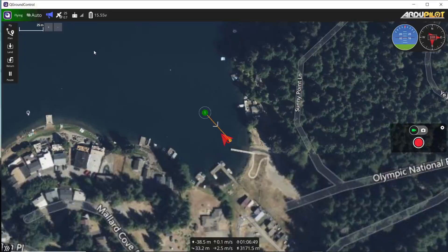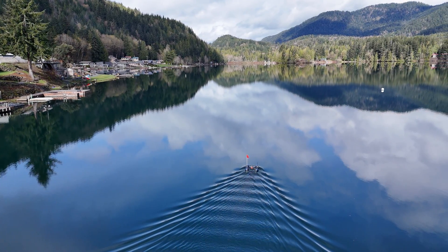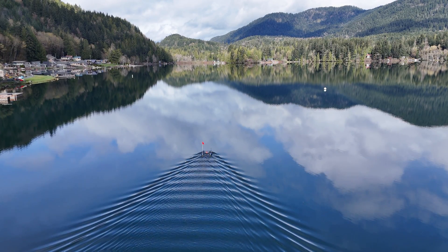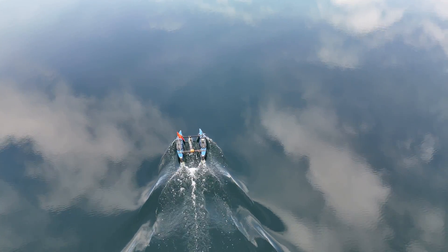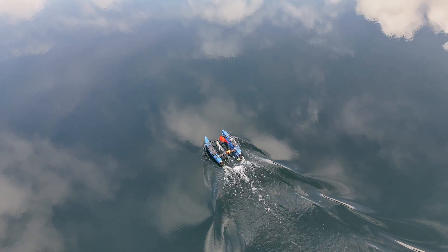Blue Boat is built with customization in mind, which I'll be taking advantage of because I want to turn this thing into a mini ocean research platform. If we haven't met yet, my name is Phil. I'm an engineer and roboticist on a mission to educate and inspire people like you through videos on programming and robotics for ocean sciences.